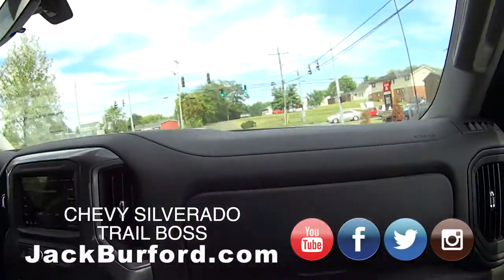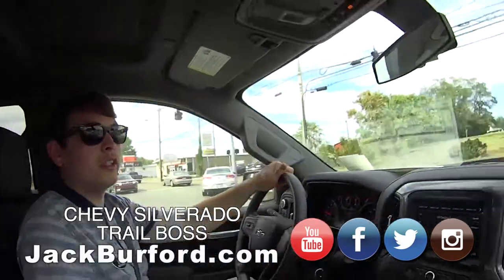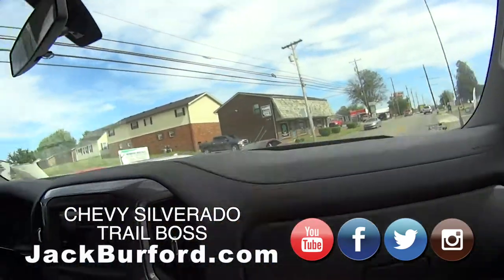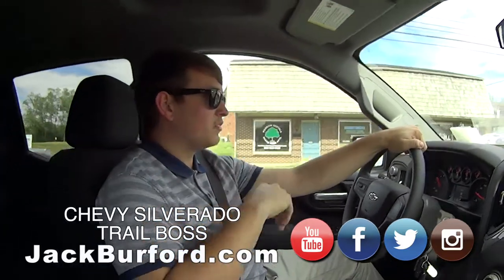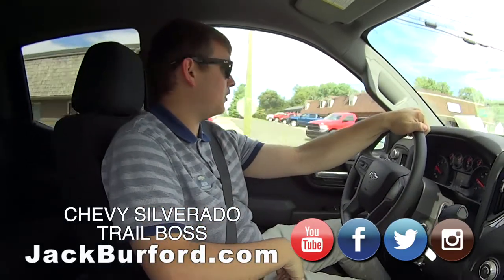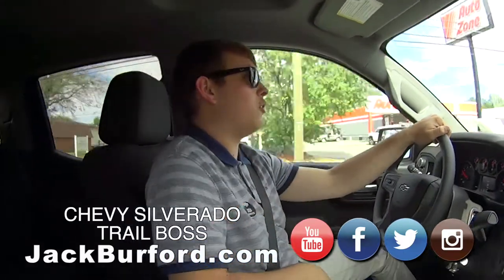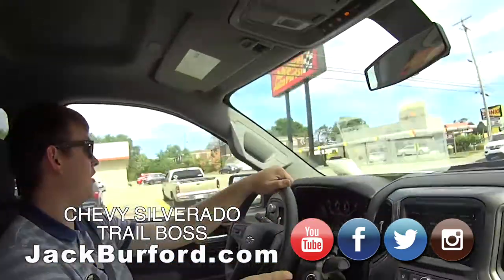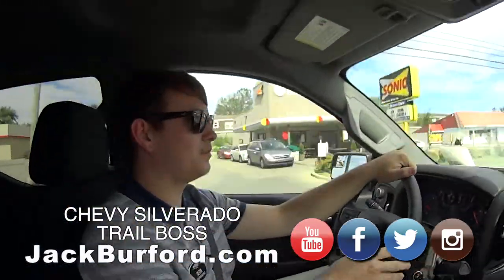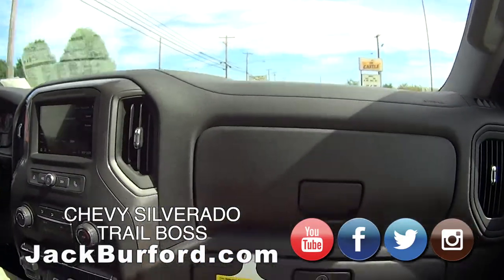This is a custom Trail Boss, which comes with a two-inch lift. You get some more off-road looking tires and wheels as well. And it's quiet in here - it doesn't look like it would be, but it's not noisy at all for a lifted truck. That calls for really good insulation - rubber moldings around the doors and stuff.